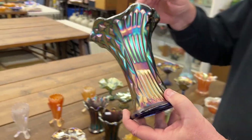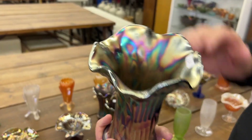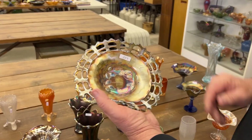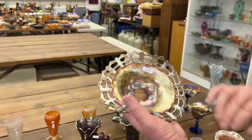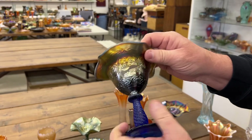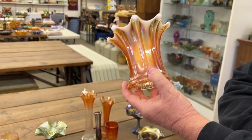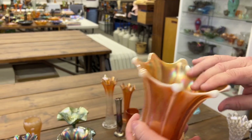916 vase in blue — this is one that hasn't been swung, a nice little squatty. Normally they're taller; you see a lot of them at that height. Blackberry open edge two sides up basket in powder blue. Here's a sailboat ruffled compote in blue. I'm guessing this is wide rib also, the squatty version — it's not been twisted at all, squatty, cute shape.